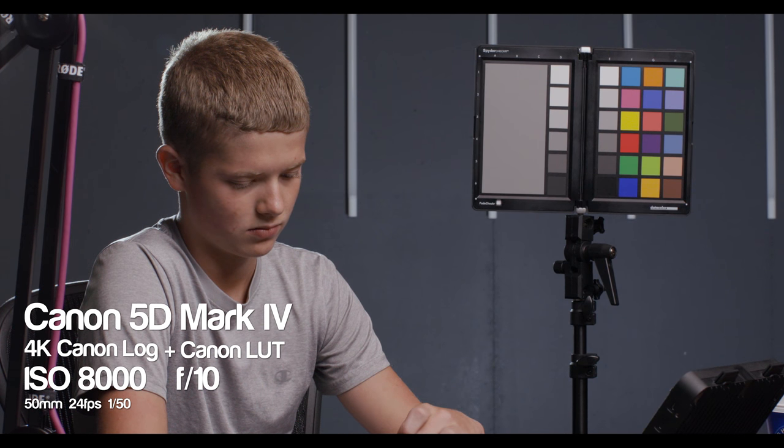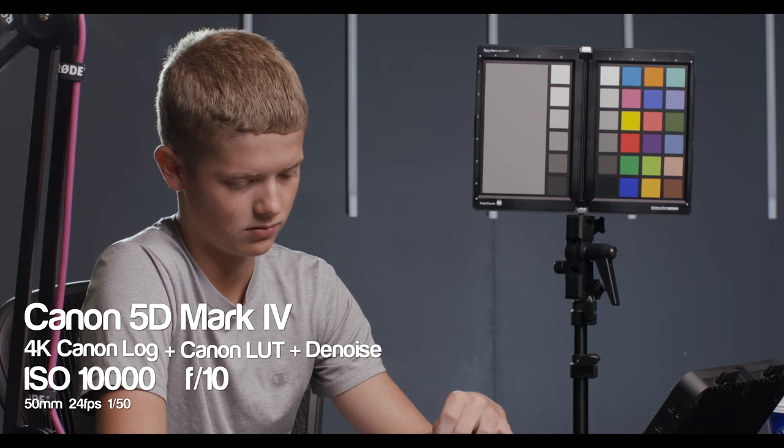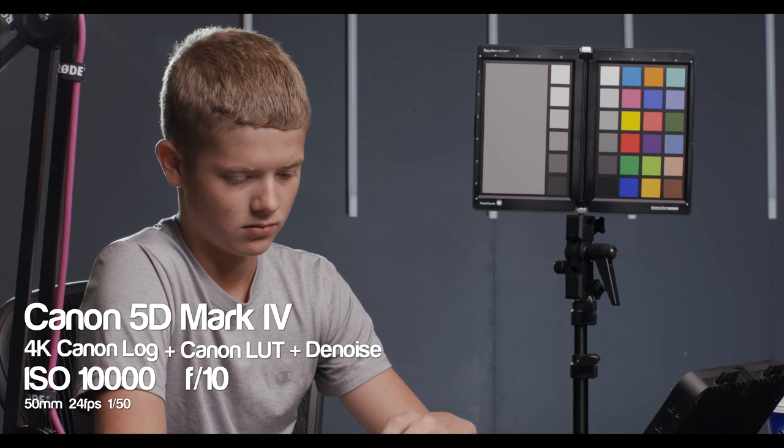ISO 8000 — you normally wouldn't push the camera, but here it is. You apply the LUT and it's horrible, I wouldn't use it this way. But cleaning it up and let's take a look — sure enough this is more than usable, especially if you're delivering to the web. So here we are at ISO 10,000. In log it's hard to see the noise; apply the LUT and it looks gnarly. Let's clean it up — and once again this is getting more and more impressive as we go on, because this image looks really nice.